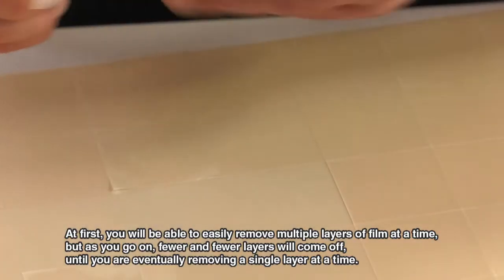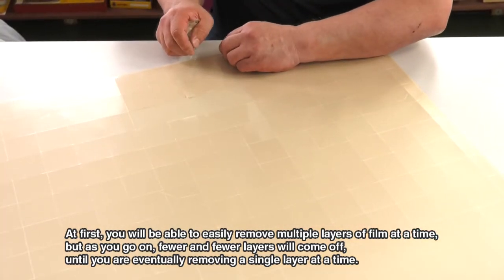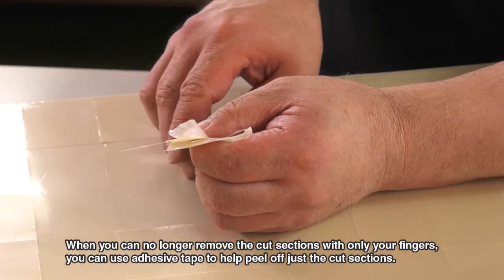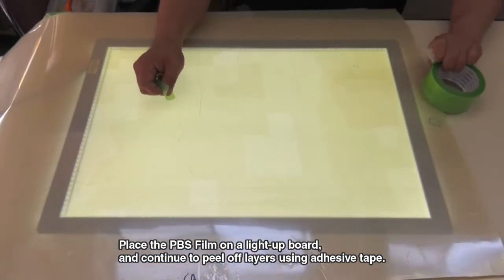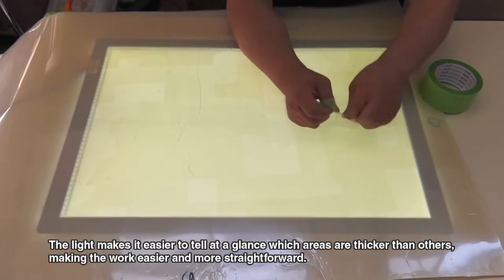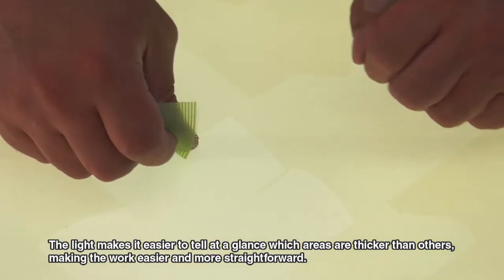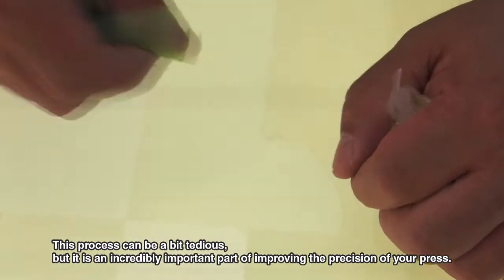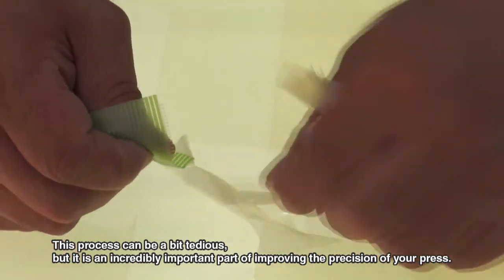At first, you will be able to easily remove multiple layers of film at a time, but as you go on, fewer and fewer layers will come off until you are eventually removing a single layer at a time. When you can no longer remove the cut sections, place the PBS film on a light-up board and continue to peel off layers using adhesive tape. The light makes it easier to tell at a glance which areas are thicker than others, making the work easier and more straightforward. The goal is to create a sort of contour map of the variations in pressure. This process can be a bit tedious, but it is an incredibly important part of improving the precision of your press. Take your time.